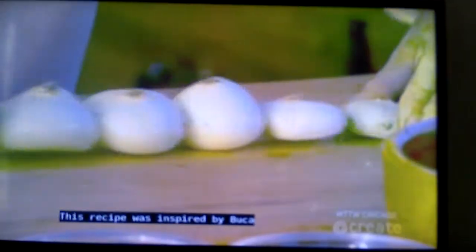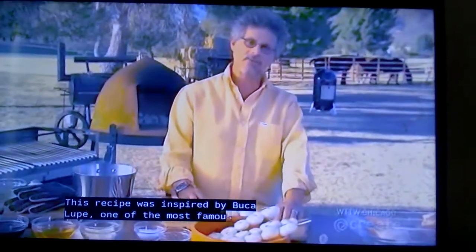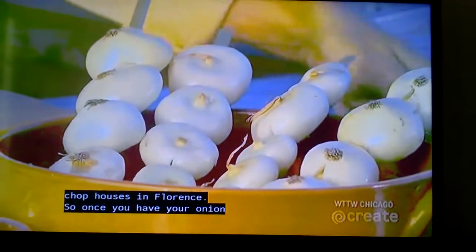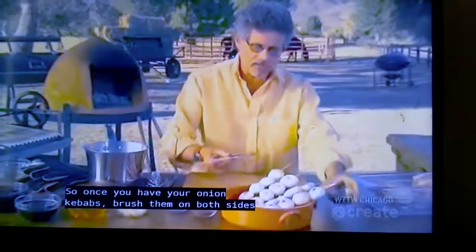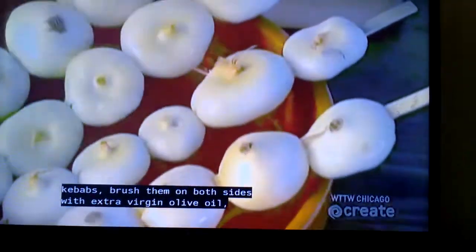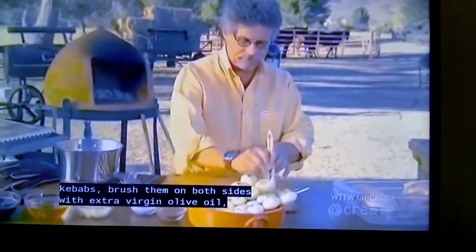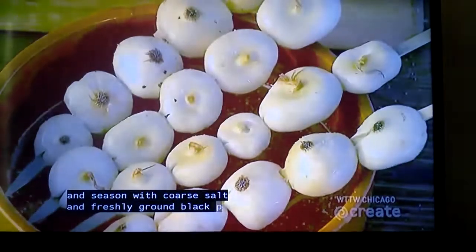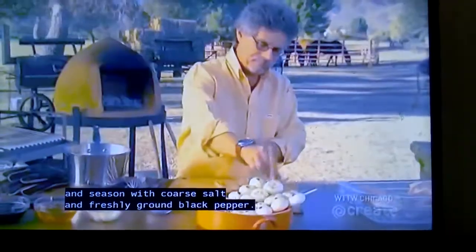This recipe was inspired by Bucalupe, one of the most famous chop houses in Florence. Once you have your onion kebabs, brush them on both sides with extra virgin olive oil, and season with coarse salt and freshly ground black pepper.